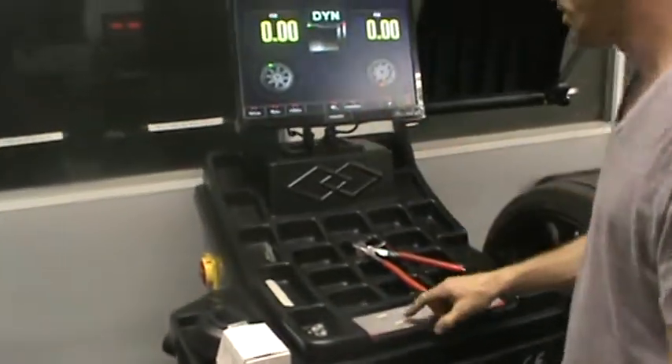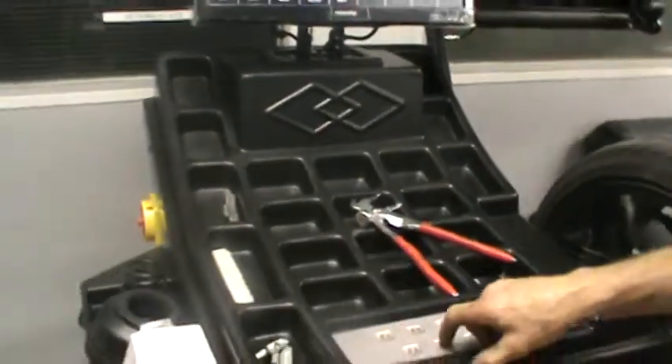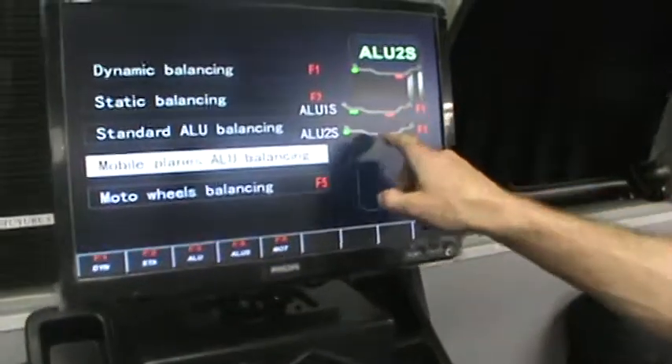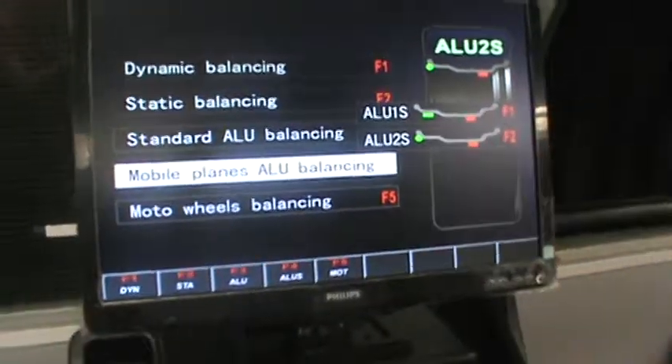For stick-on weights, the best mode to use is the mobile planes, or aluminum S as it's called, F4. It asks whether you want to do double stick or a clip on the back-in stick. In this case, we're going to do the double stick, so F1.